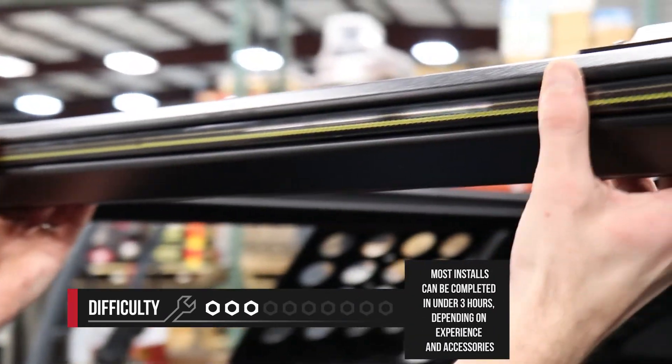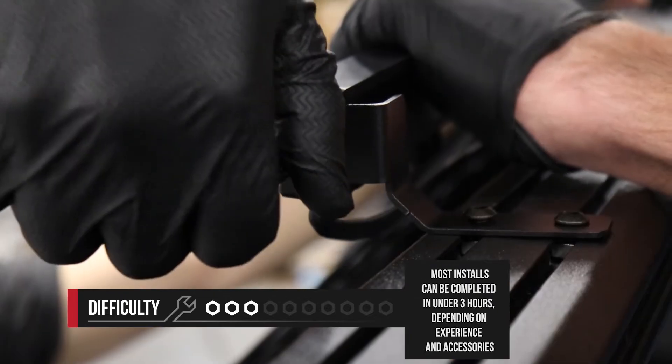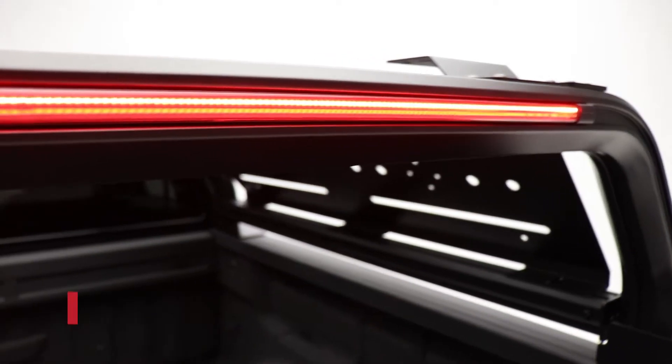If you're installing additional accessories like the blade light or a light bar, the difficulty is going to be a bit more, and it will take you some additional time just because of the wiring.